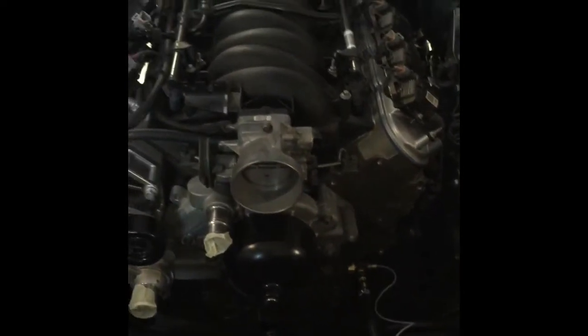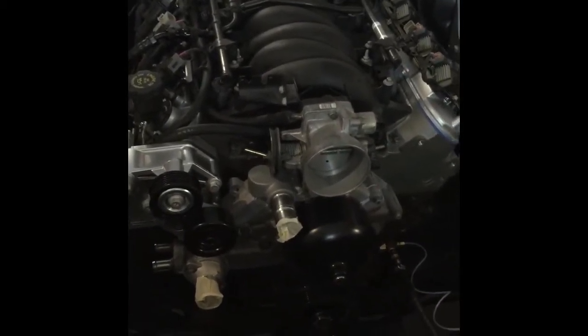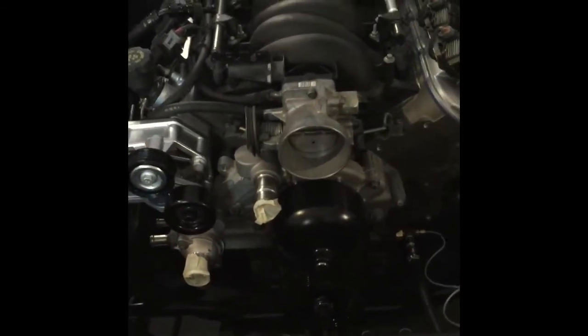I'm getting ready to put the rest of my bracket accessories on, but wanted to make sure I had oil flowing everywhere. This is a 4.8 liter with a bunch of modifications — a new cam, valve train, whole nine yards. It's got an LS6 intake on it, and since I'd replaced all that stuff, I decided I wanted to pre-lube it before I put all my accessories on and then tried to fire it.